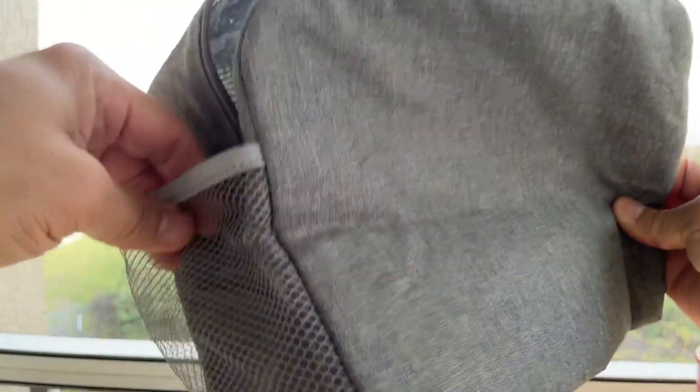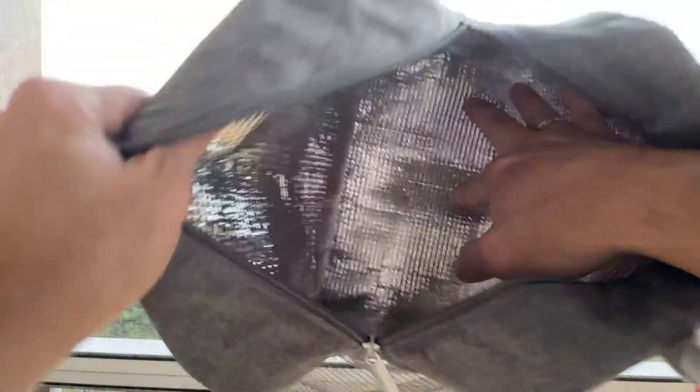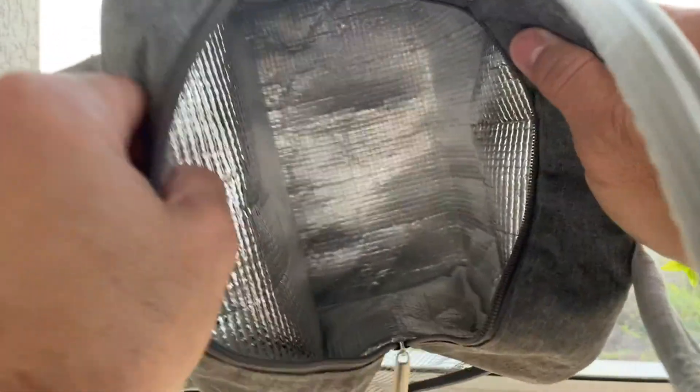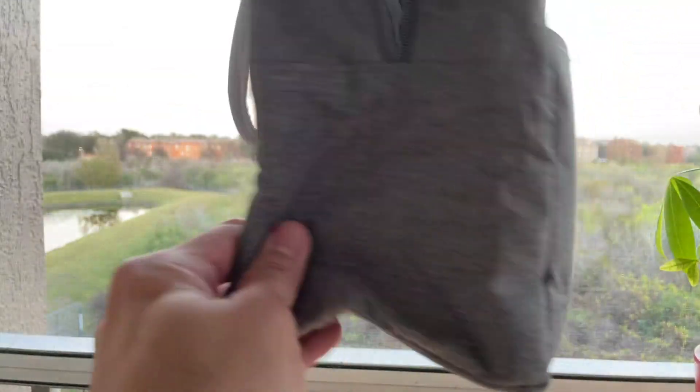It comes with a flexible net on the side for the bottles, and the most important part is inside — it's completely designed to maintain any cold or hot meal or liquid inside, and for me it really works.